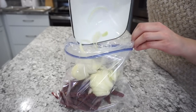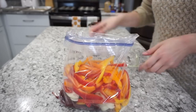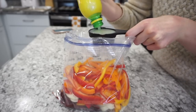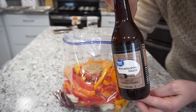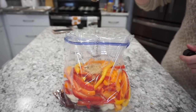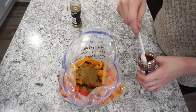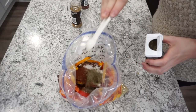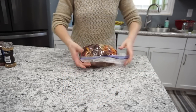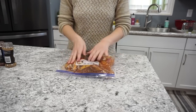Venison fajitas are a family favorite. Start with about two pounds of venison steak cut into strips, one yellow onion sliced, three sliced bell peppers, a quarter cup of lemon juice, about five garlic cloves, three tablespoons of Worcestershire sauce, one tablespoon each of ground cumin and chili powder, one teaspoon of salt, and half a teaspoon of black pepper. Mix to coat everything with the seasonings, press flat, and freeze.